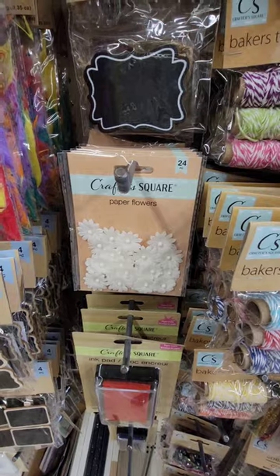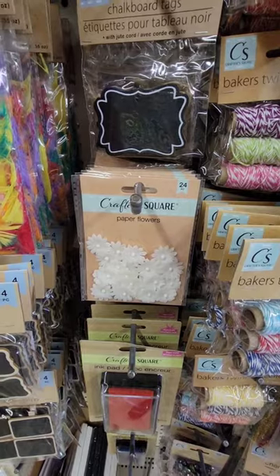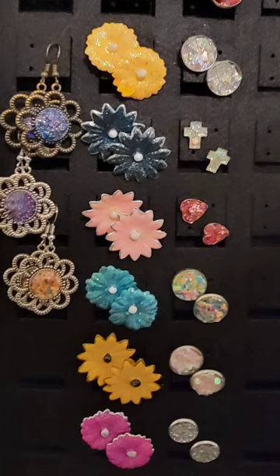Can you make these beautiful earrings off of Dollar Tree's new craft supplies? Look, there they are right there. Of course you can. And don't they look stinking cute?